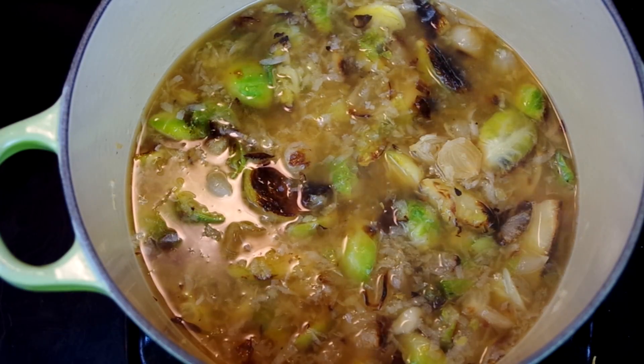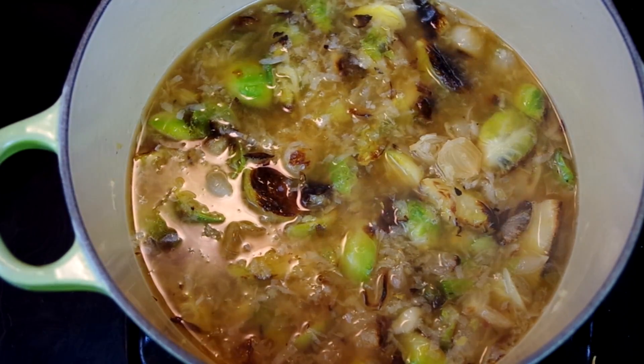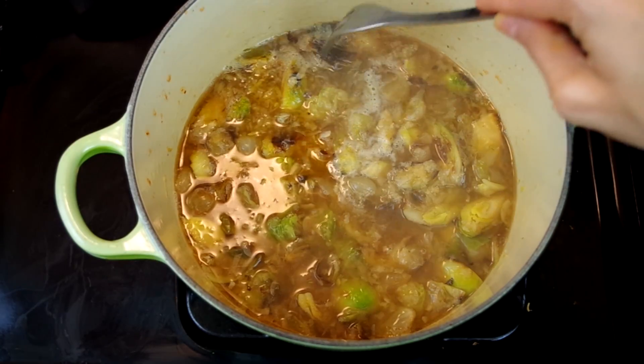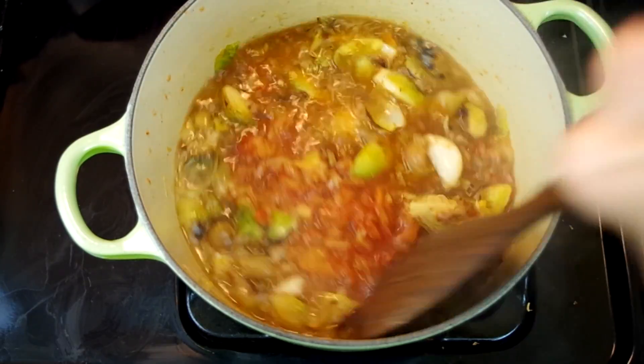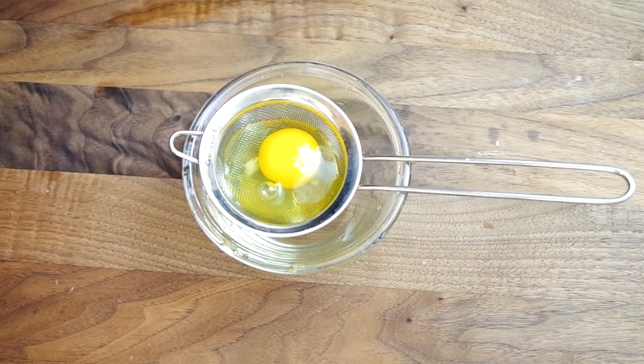Now let that come to a gentle simmer, and roughly chop about a cup of kimchi. When the Brussels sprouts are tender, stir in the kimchi and a couple tablespoons of kimchi juice. Let it continue simmering while you poach an egg.